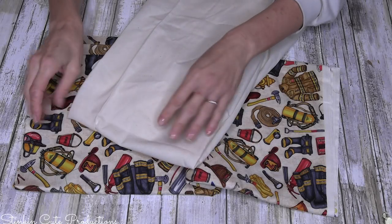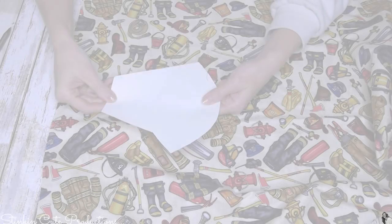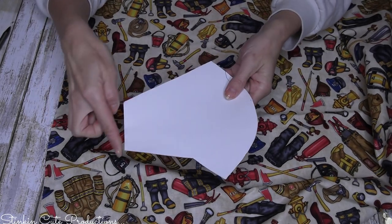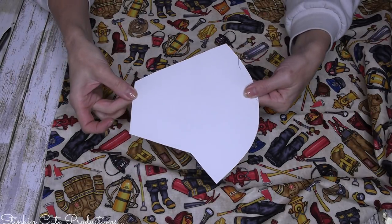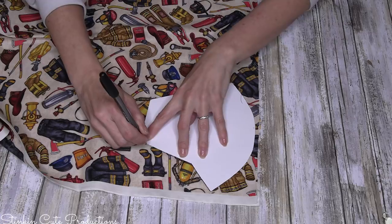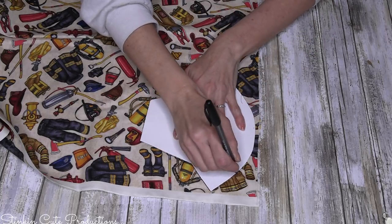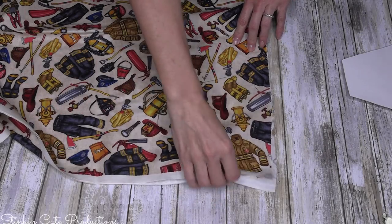I also have this muslin fabric that I'd been using for heating pads, so I'm going to use that as well. Looking at this pattern, you'll see the round side — that's the center of your face, the seam that goes down your nose to your chin. Then there's this flat side where the strings or elastic will go to wrap around your ear. For each face mask you need to cut out four of this template.